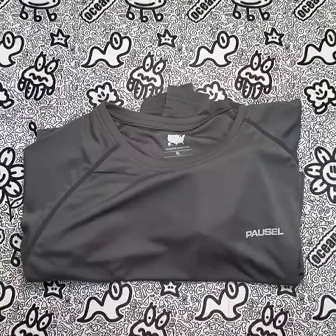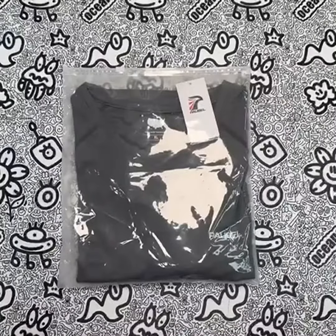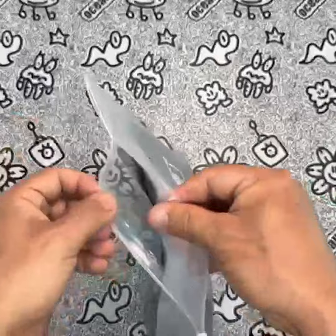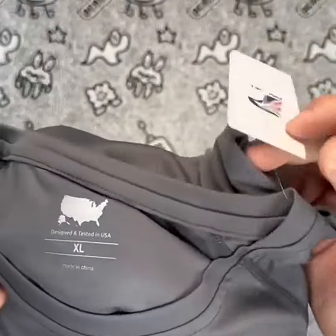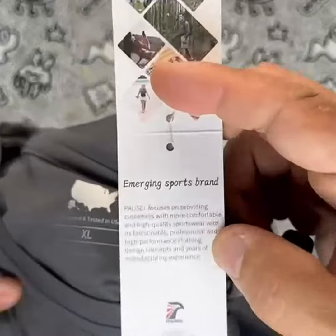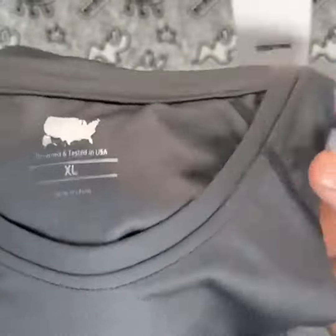In terms of personal experience, I have been using the Paucell Men's Rashguard Swim Shirt for a few weeks now and have been thoroughly impressed. I have used it for a range of activities, including swimming and fishing, and it has performed exceptionally well. The quick-drying properties of the shirt are especially impressive, and the UPF 50 Plus sun protection is a big plus.